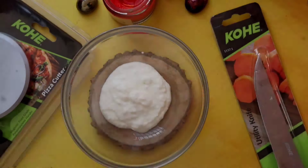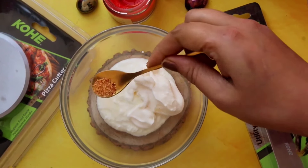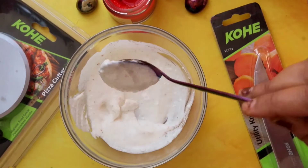For this we need to prepare a sauce. I'm taking 2 tbsp yogurt, 2 tbsp mayonnaise, some garlic powder, salt and pepper, and mix it well. The sauce is ready.